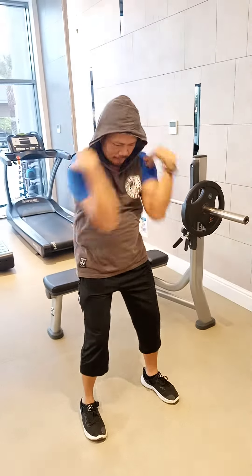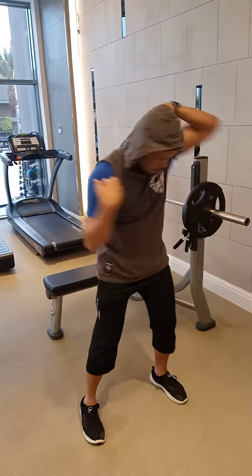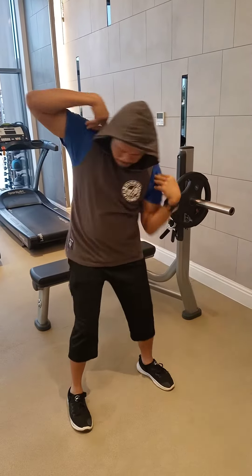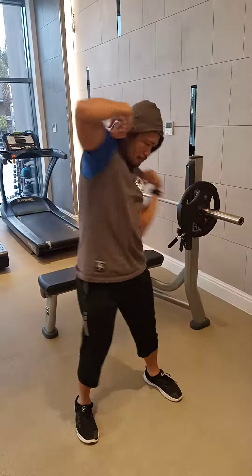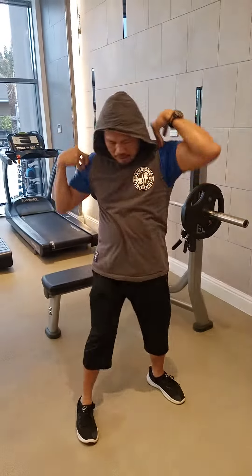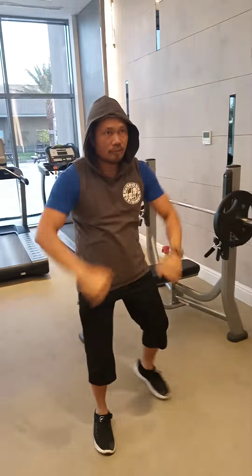Depending on your flexibility. Then the next is this one, and then reverse. So after you finish this, then you go like this.